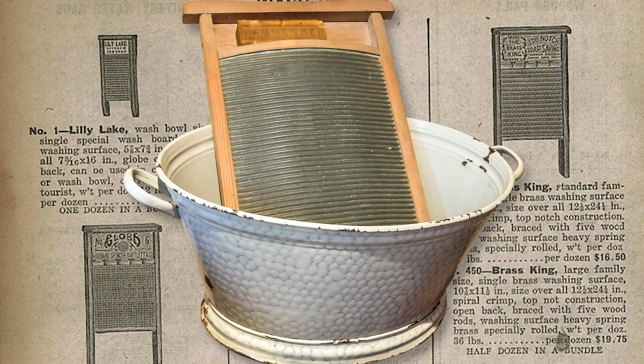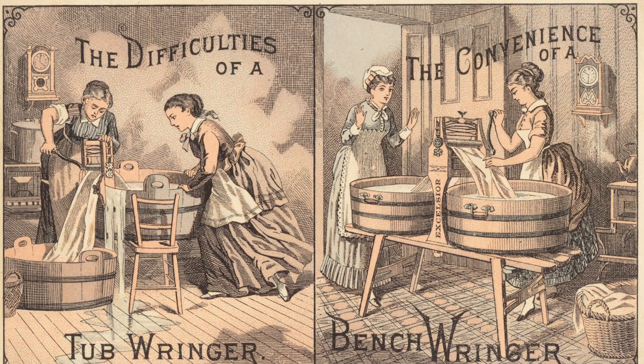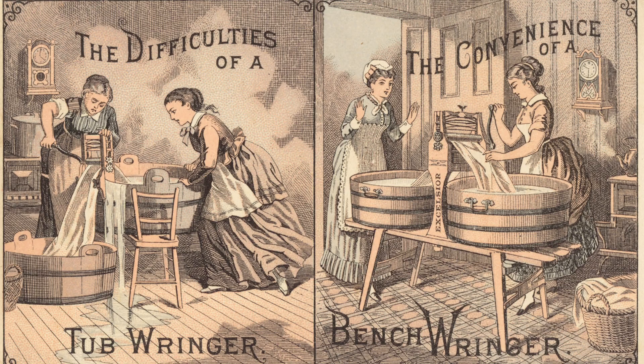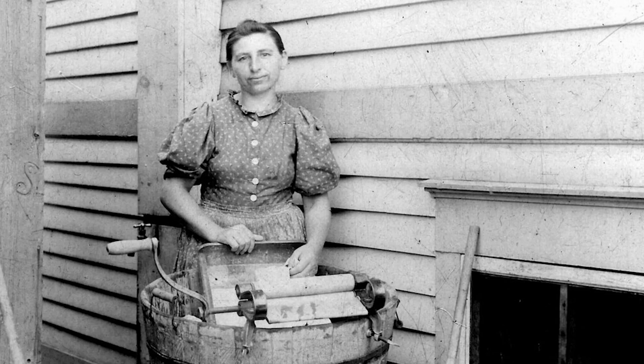In 1833, Stephen Rust patented the washboard, which allowed the soap to really penetrate the fibers and simplified the time involved with laundering. Some pioneers were still using a battling stick to force dirt and water out of the fabrics. Clothes could be wrung out in a clothes wringer, patented in 1843, then hung up on a clothesline with spring-loaded clothespins, patented in 1853.